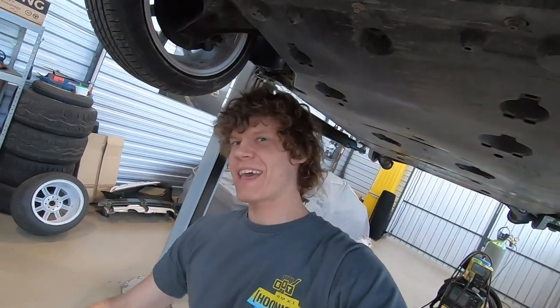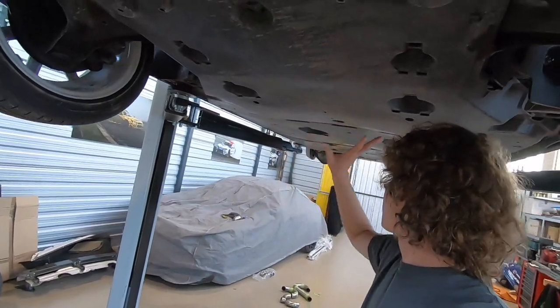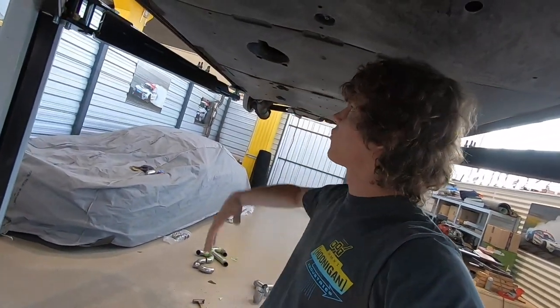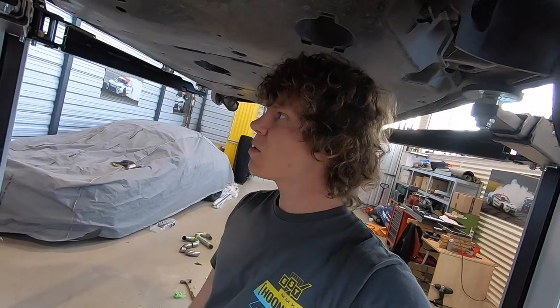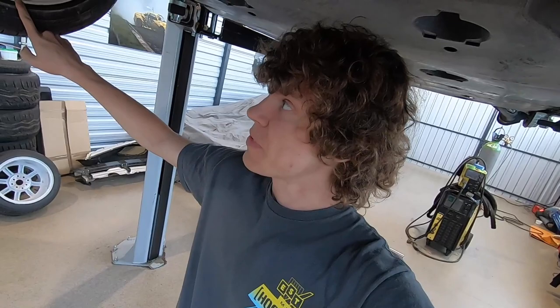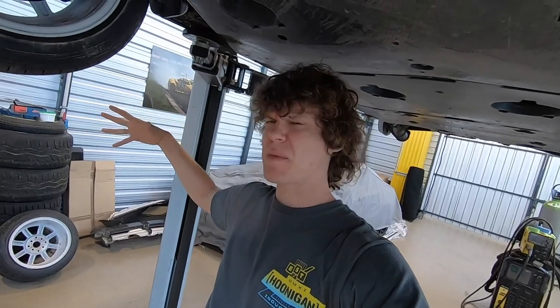Hey guys and welcome again! As you may see, we are underneath our racing machine with a flat underneath surface. We will be going further with the visual modifications of this beauty. We will start — as you may see we are already dealing with the exhaust — but we will start with fitting those white rings into this beautiful shaped body.